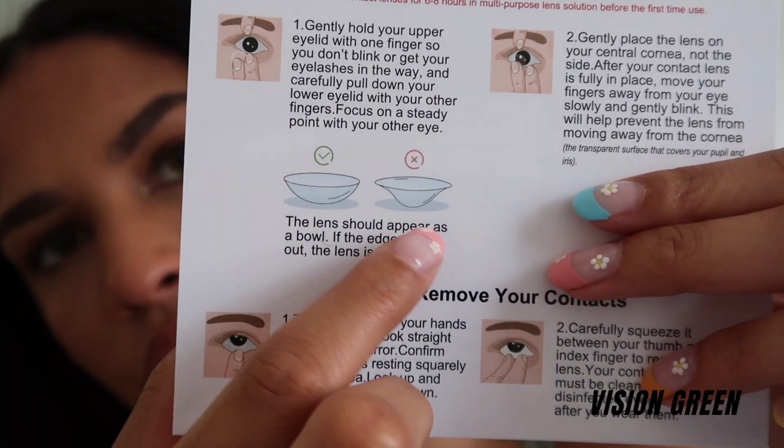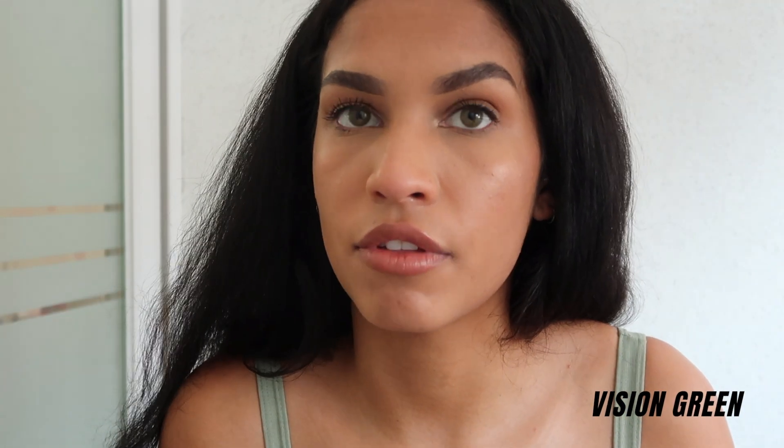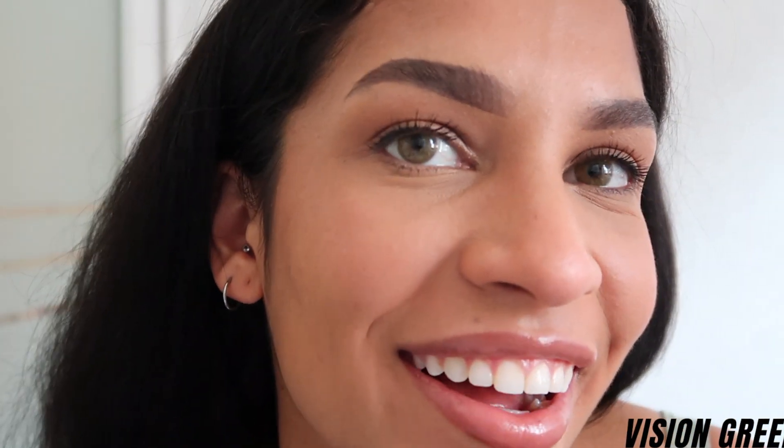If you ever put a contact in inside-out, you'll definitely be able to feel it. These were inside-out — now they're not. Whenever they're inside-out they'll look like a certain shape and feel weird in your eyes, so just take it off and make sure it's not inside-out. These are the Vision Green, and I love them. They're so pretty and look super natural — just a slight change from far. Tell me these are in my eyes — they really, really are, but they're pretty. I'd say these are my favorite.